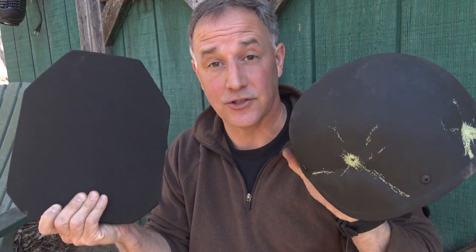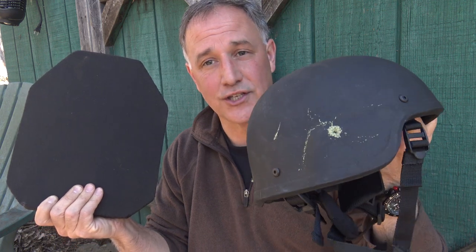One of my favorite things to do is to test ballistic armor — whether it's AR-500, whether it's ceramic, there's so many different things, even helmets. And as you can see, this one has been tested and we've got a full review.